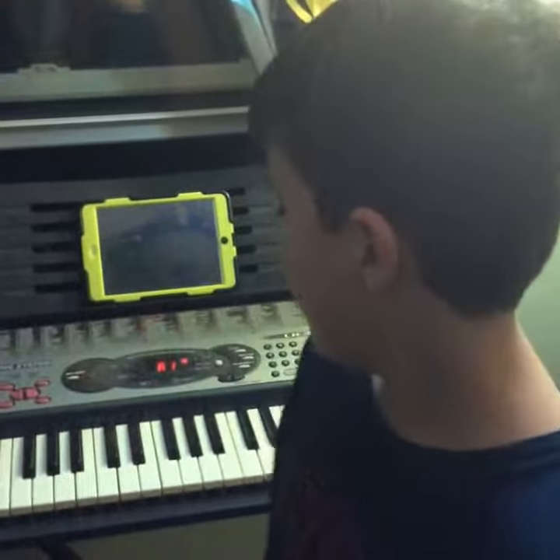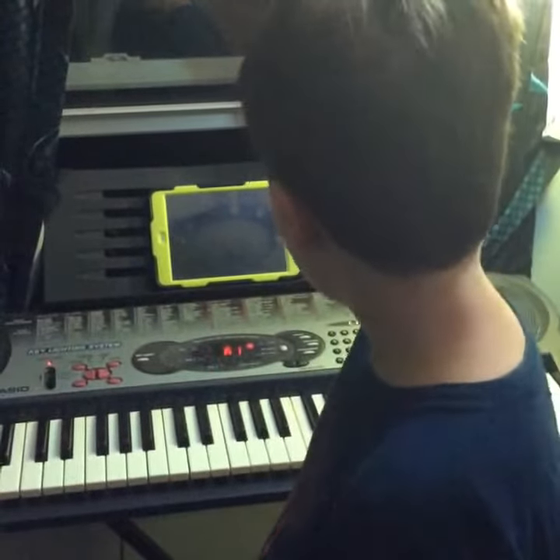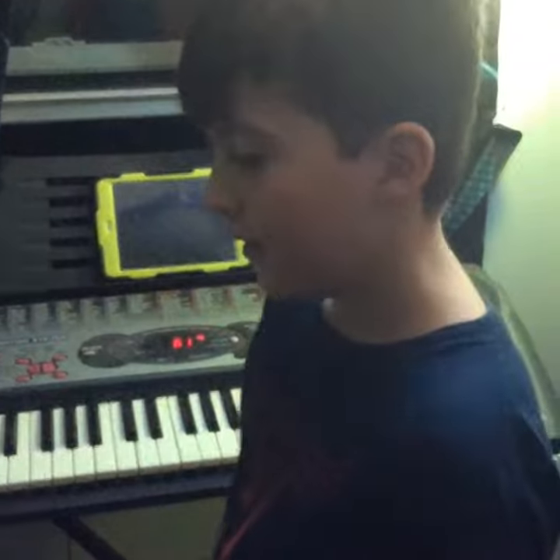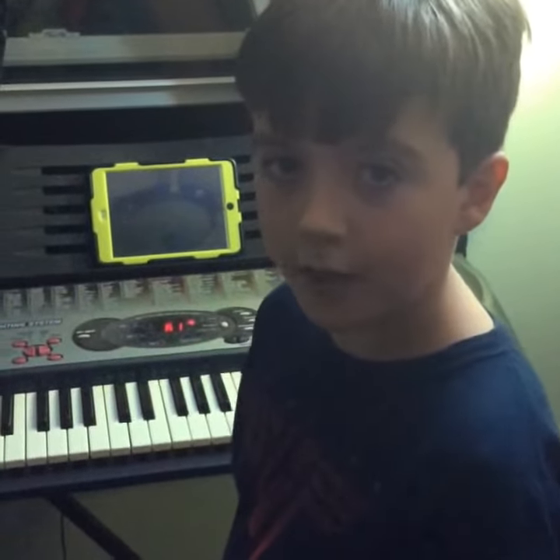Hey guys, Eric here, or Bane Rocks as people know me on YouTube. I'm going to be doing a Van Halen song on piano called Jump. You might know my dad, Eric Bombing Guitars — he does lots of cool stuff.